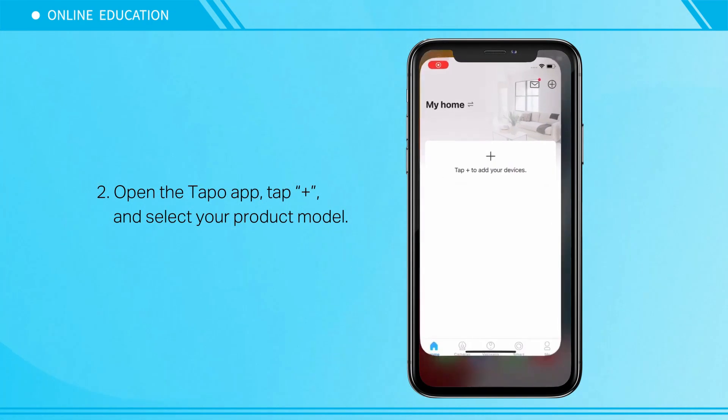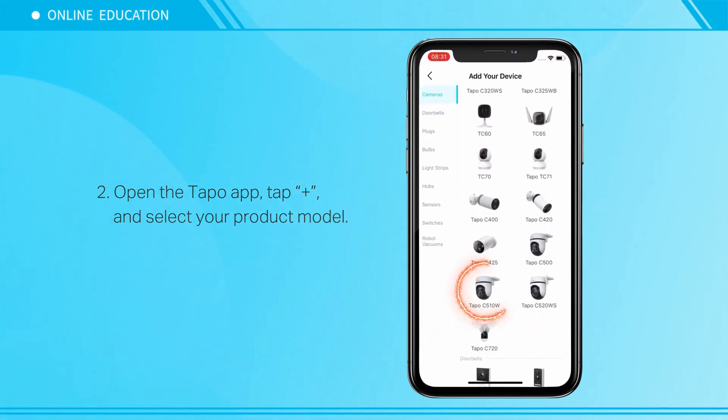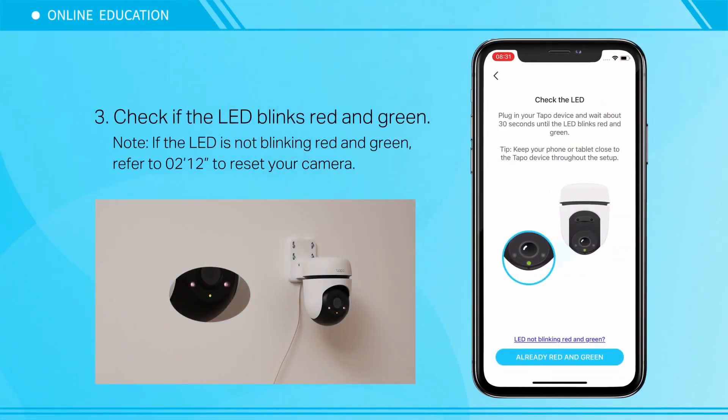Open the Tapo app, tap the plus icon, and select your product model. Check if the LED blinks red and green. Note: if the LED is not blinking red and green, try to reset your camera.